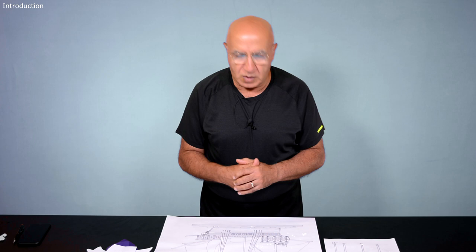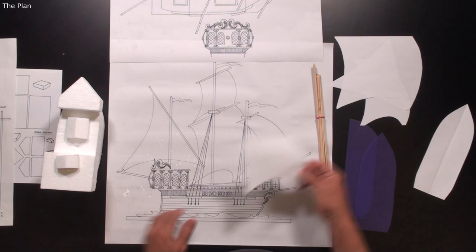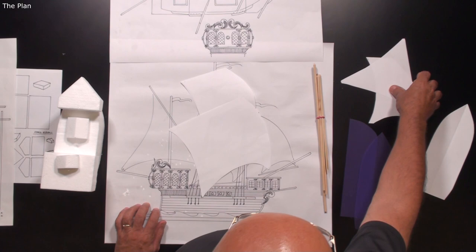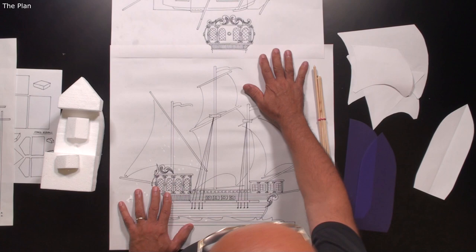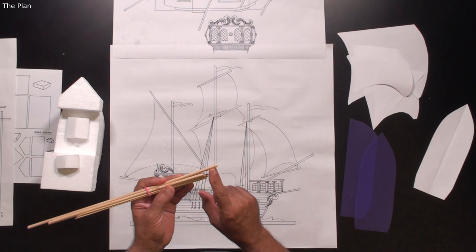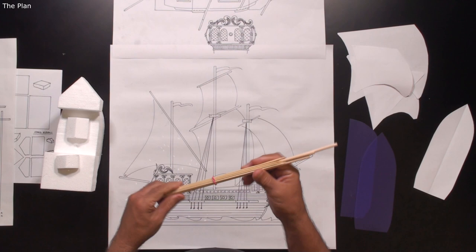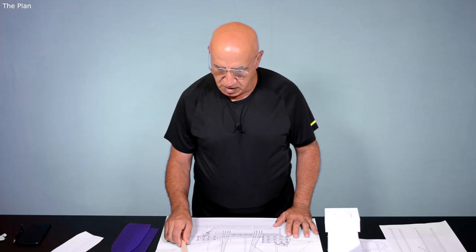This cake will have only four sails instead of twelve, and I've already prepared templates which I will share with you — the small one, the large one, the back one, and the front one. I'll introduce you to different methods. The masts are not long threaded rods; I will use six-millimeter dowels sharpened on one side like a pencil, and two-and-a-half-millimeter kebab skewers for the horizontal lines.